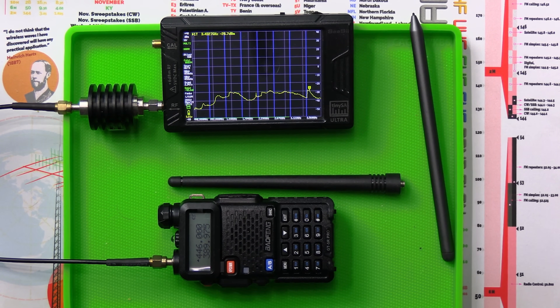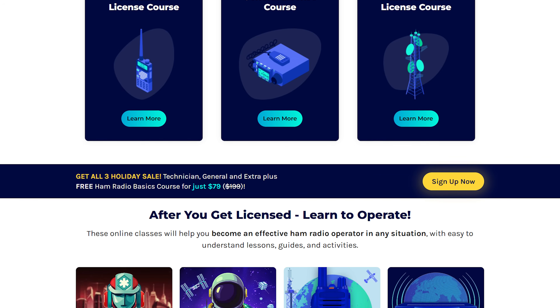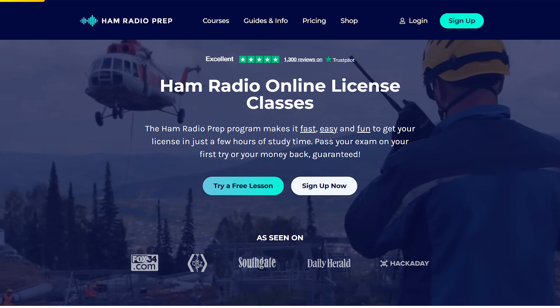Let's put it on the power meter to see what it's outputting — hopefully close to five watts since it's advertised as a five watt radio. If you're interested in getting started in ham radio or upgrading your license, check out hamradioprep.com. They have a free app for Android and iOS. Use coupon code Jason20 to save 20% off. They've been a sponsor of this channel for a couple of years and have gotten hundreds, maybe thousands of people licensed.